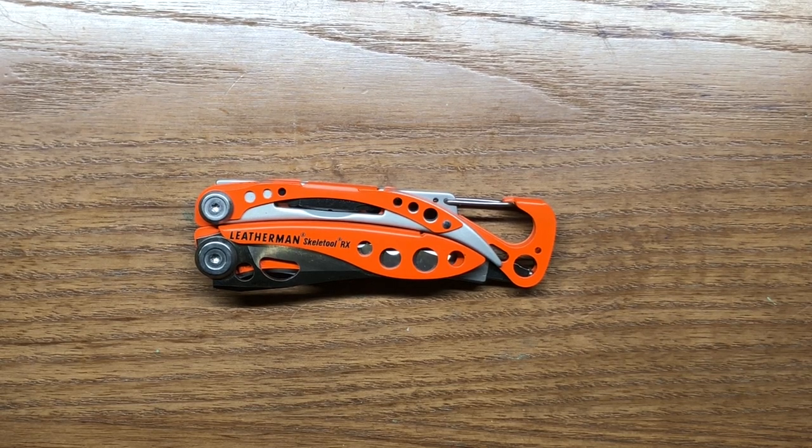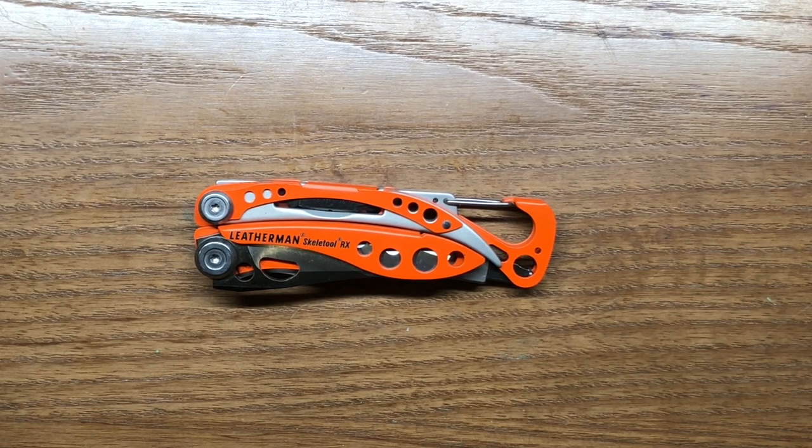Now, this is not going to be your typical multi-tool that you want to carry every day because the knife blade is probably not conducive for that. This is more specialized for first responders. Let's get into the specs and then we'll talk about the tools that make this particular model unique.